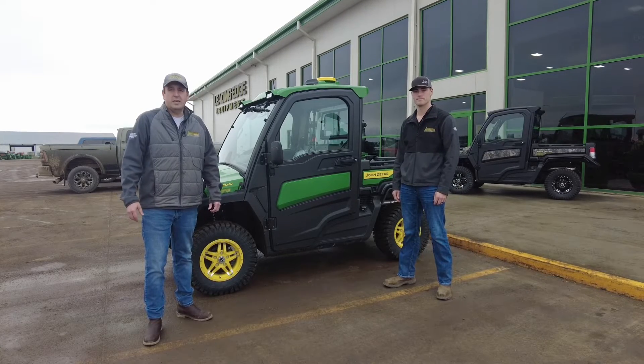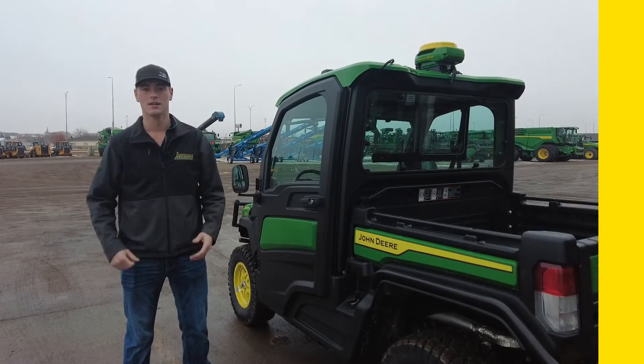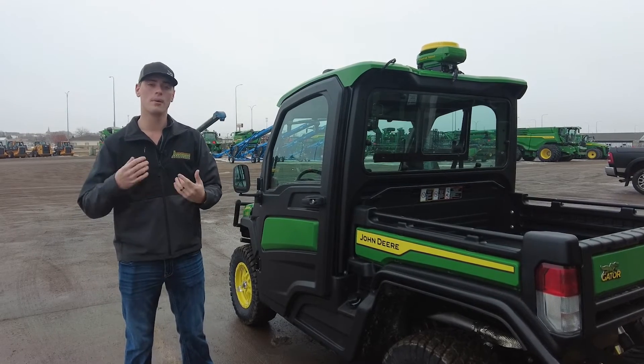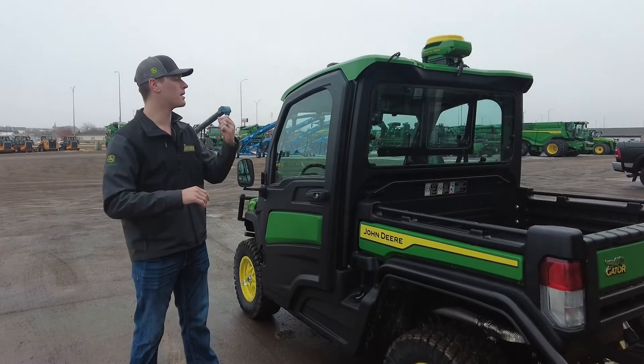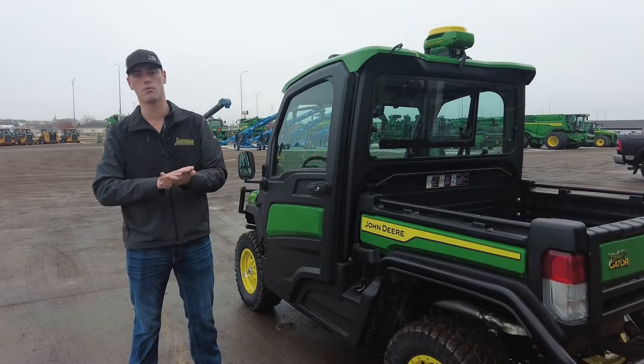Caden's going to run us through the setup and operation of going out and doing your own boundaries with this Gator. As Jim alluded to, you can see this Gator is equipped with the Starfire 7000. What we did with this one instead of just SF-1, we equipped it with SF-RTK. That's a yearly fee but it gives us RTK accuracy for these boundaries, and that's what will be a big difference moving forward.